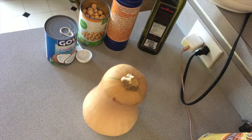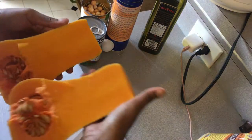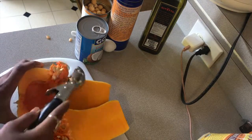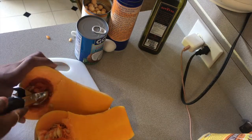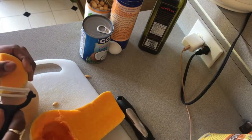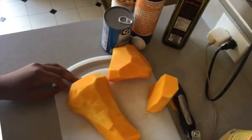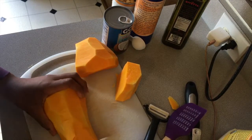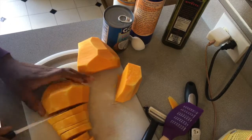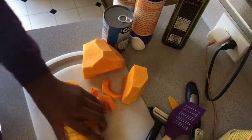Alright, I have this butternut squash and I need to cut it open. I'm going to cut it in half first — it's easier to get all the seeds out that way. I'll take an ice cream scoop to scoop the seeds out; it keeps them all together. I hate the smell of uncooked butternut squash, just so you know. Now that they're deseeded, I'm going to peel them and then chop them into chunks. I'm trying to make them consistent in size for even cooking.